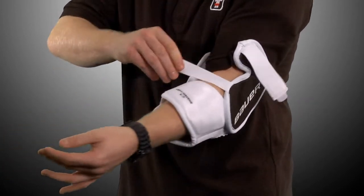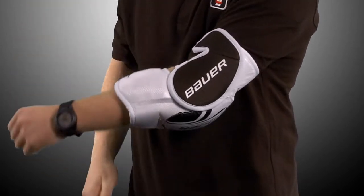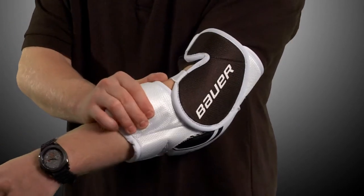The Pro Vintage Elbow Pads feature a classic fit which includes a three strap adjustment to provide better mobility throughout the pad. Mid-density foam at the bicep and wrist will keep you protected during any type of collision.